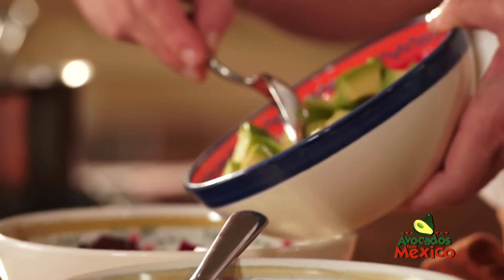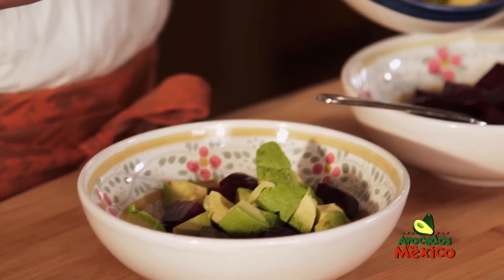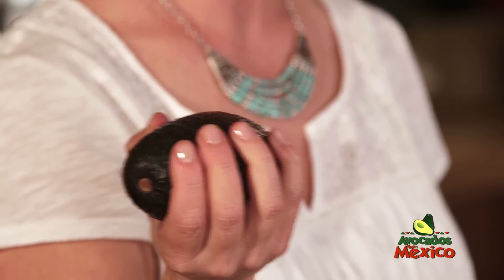avocado from Mexico. And how do you know when you have a perfectly ripe avocado? Just hold it in your hand, give it a light, gentle squeeze — and if it gives in a little, it's telling you: use me, I'm ready.